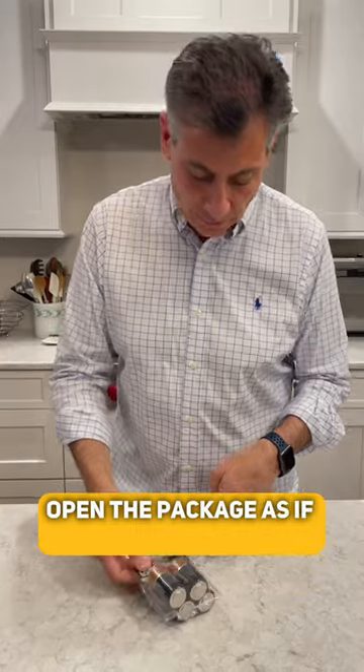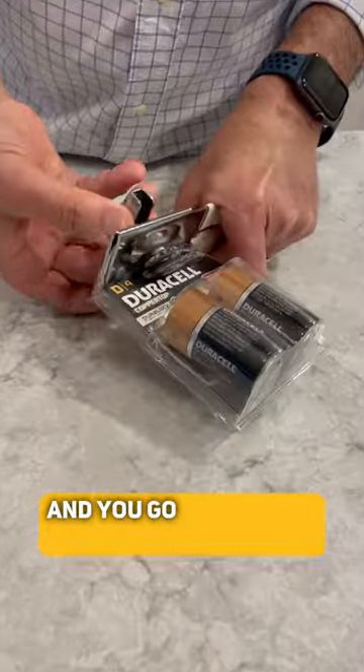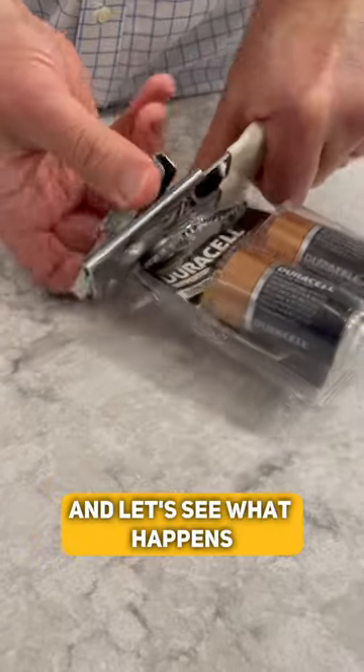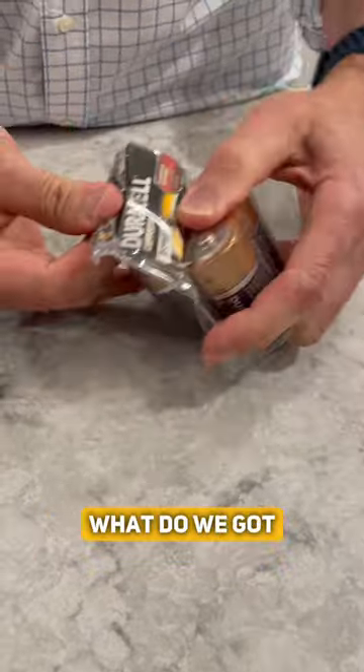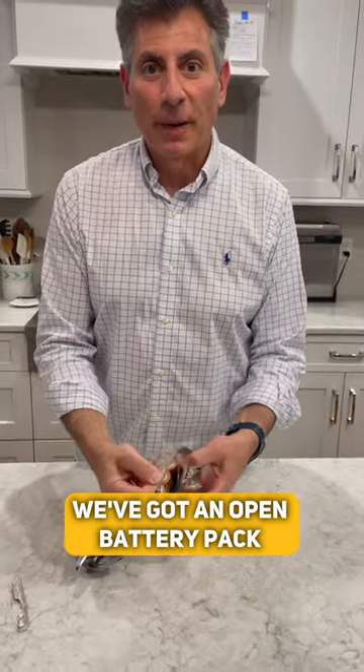Open the package as if it's a can. So you just squeeze it, and you go across the top, and let's see what happens. There you go — we've got an open battery pack.